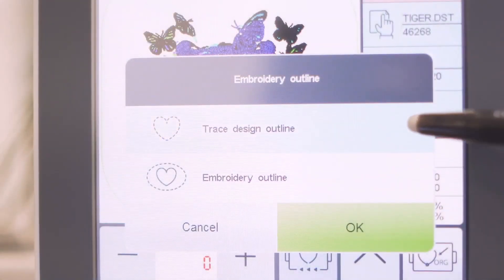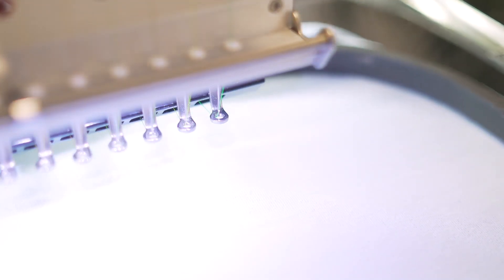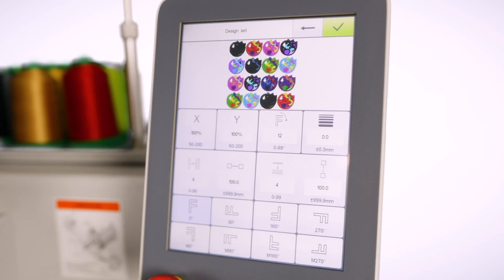Use the panel's contour tracing option so you can visualize exactly where the design will stitch. Rotate, resize, and repeat embroidery designs within the design settings menu.